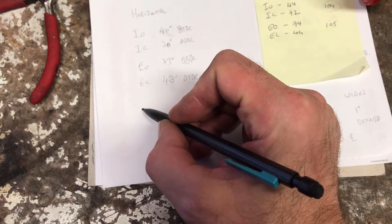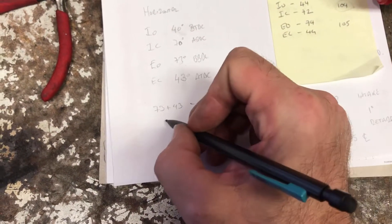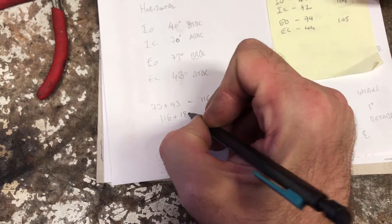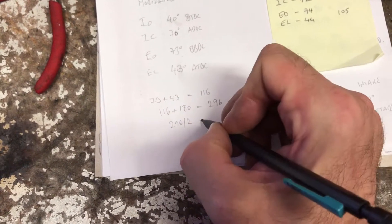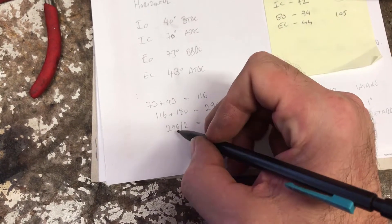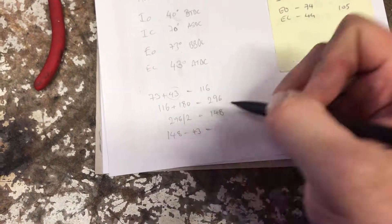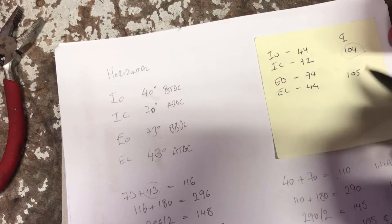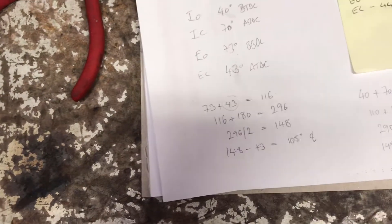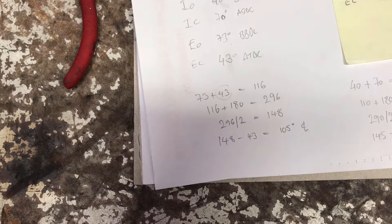Now we do that check measurement for the exhaust. We've got 73 plus 43 equals 116. We add the 116 to 180 degrees, gives us 296. 296 divided by 2 gives us 148 degrees, and then we take the smaller measurement away — so 148 minus 43 equals 105 degrees. So actually, despite the fact that we're one degree out on the cam opening and closing, we still achieve our datum center line for the exhaust cam, so there's not an issue on that one.